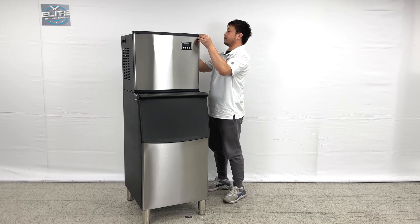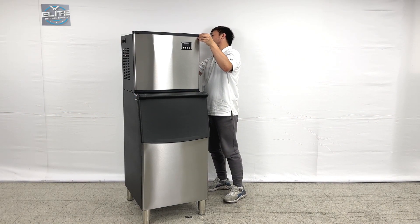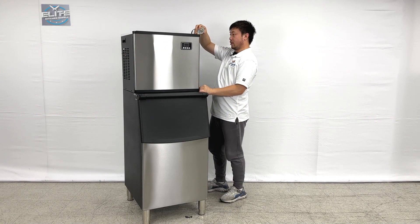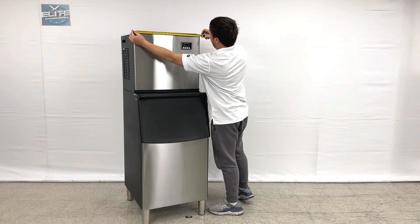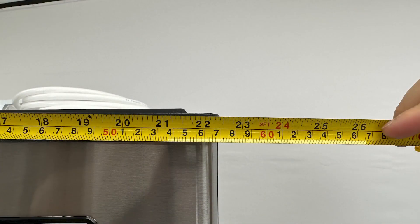Let's take a look at the height size. The top will be 17.25 inches deep and 20 inches tall. This top length will be 22.5 inches.